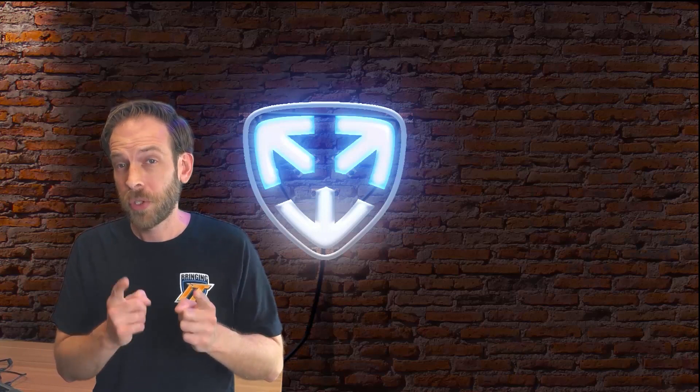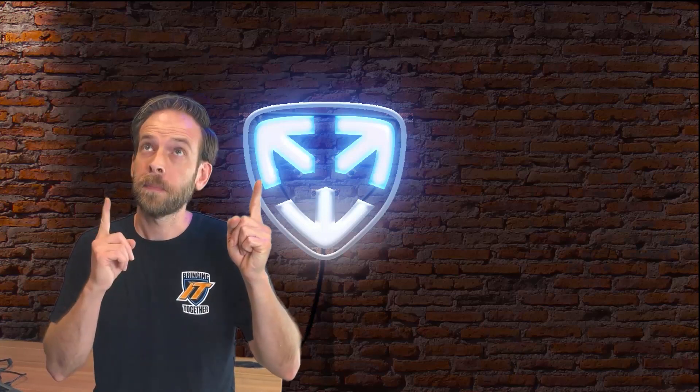If you liked this video, you should check out some of our other Corporate Armor videos by clicking the links on screen. I'm not really sure where they're going to put the videos, but you're already here, so you might as well check them out.